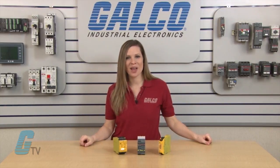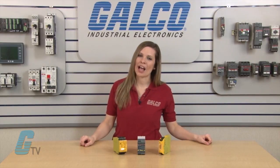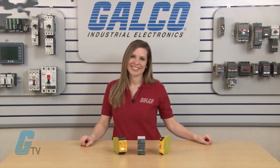Safety relays along with thousands of other products and services are available at galco.com.